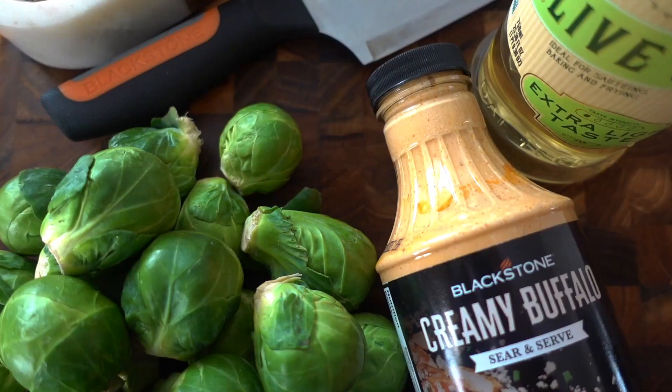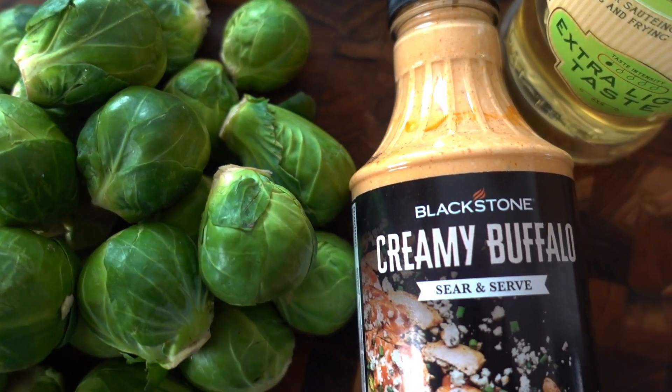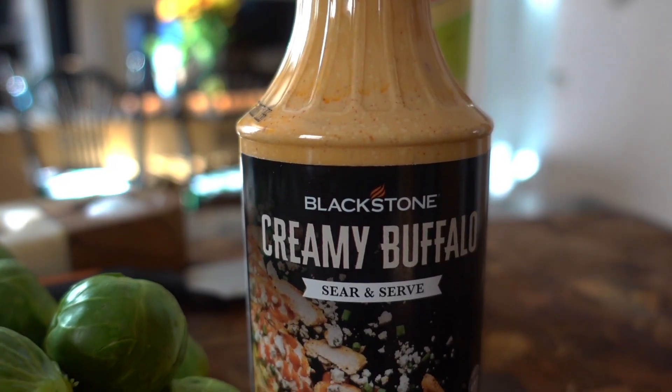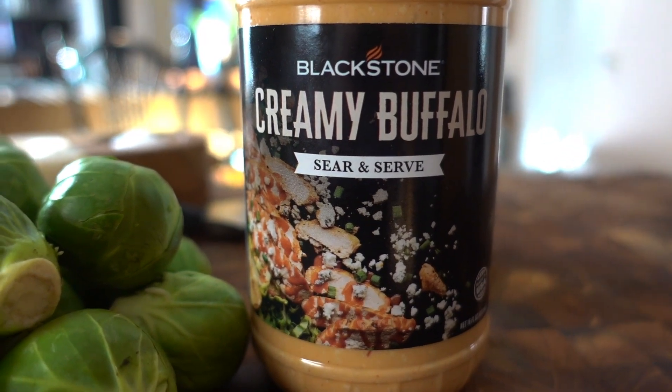You could do this in your Blackstone air fryer or right on your Blackstone griddle surface. Either way you make them, you're going to want to follow this recipe because these things fly out of the bowl when you put them out as a side dish or appetizer.